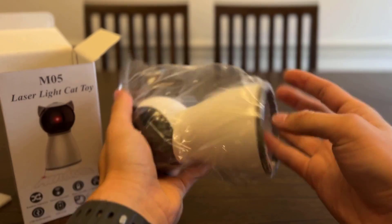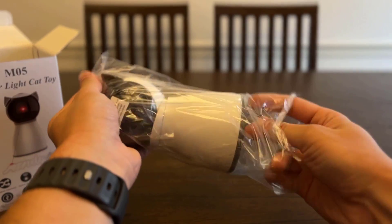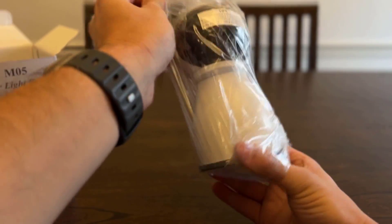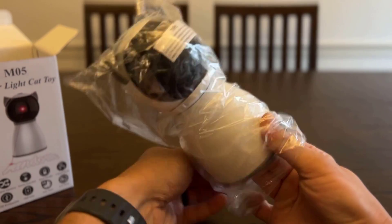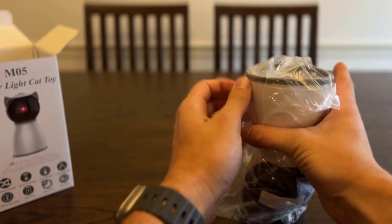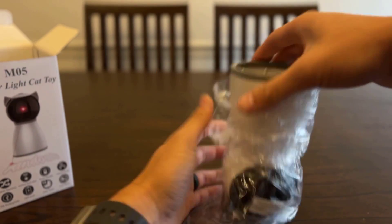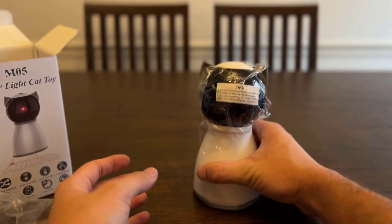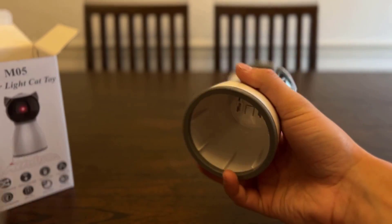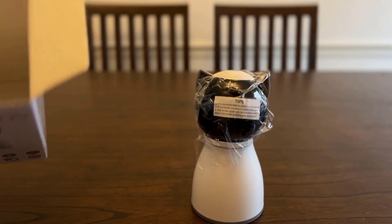There she is. Let's get this taken out of here. I like that it's one solid piece — I don't have to put anything together, it looks like it's already put together for me. Let me slide this wrap off here. Looks like it's got a grippy piece on the bottom that prevents it from moving around — that's what was catching on here. So you've got a little grip piece on the bottom.